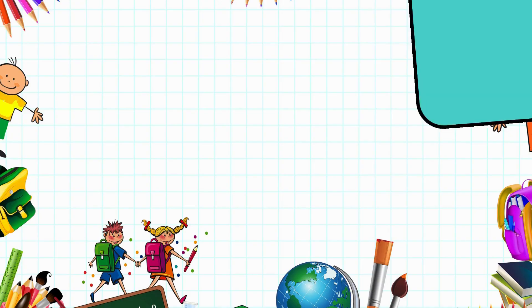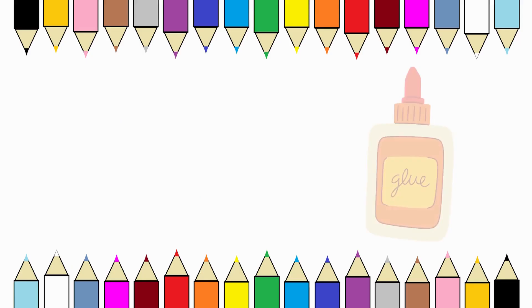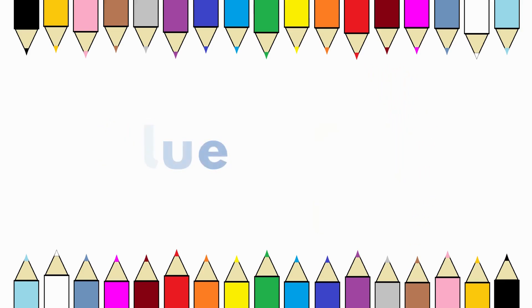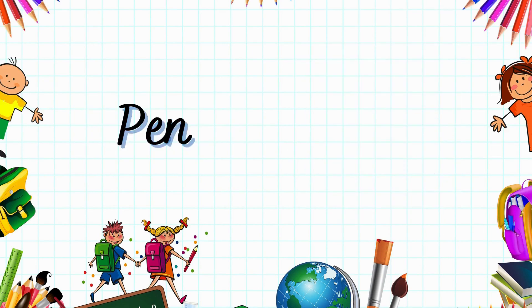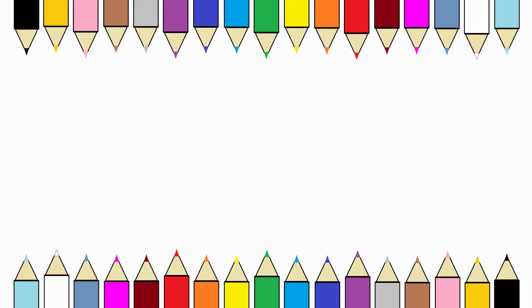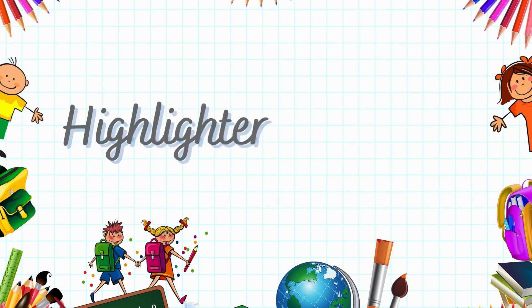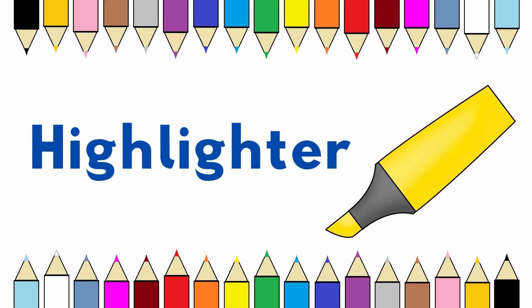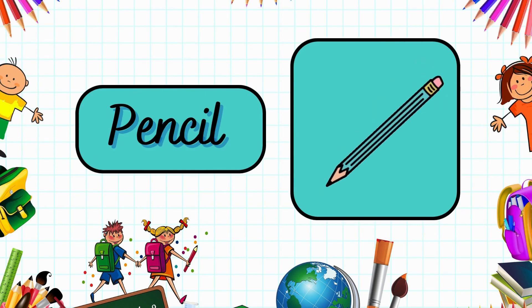This is glue. Glue. This is a pen. Pen. It's a highlighter. Highlighter. It's a pencil. Pencil.